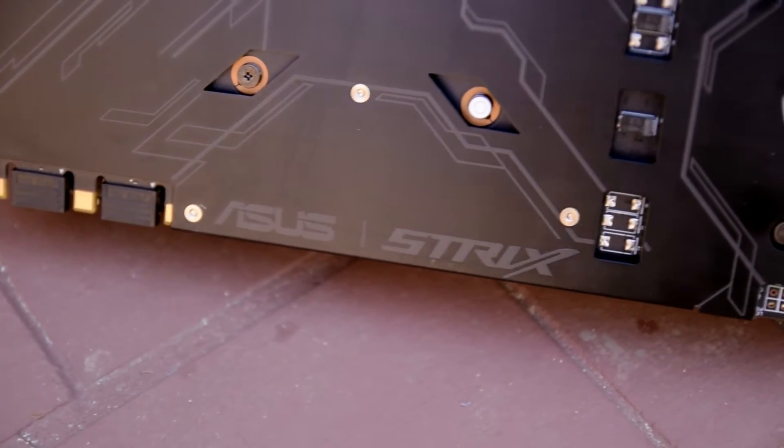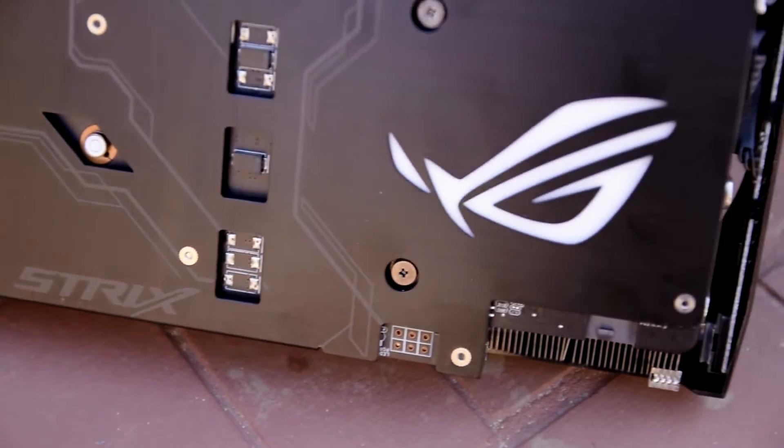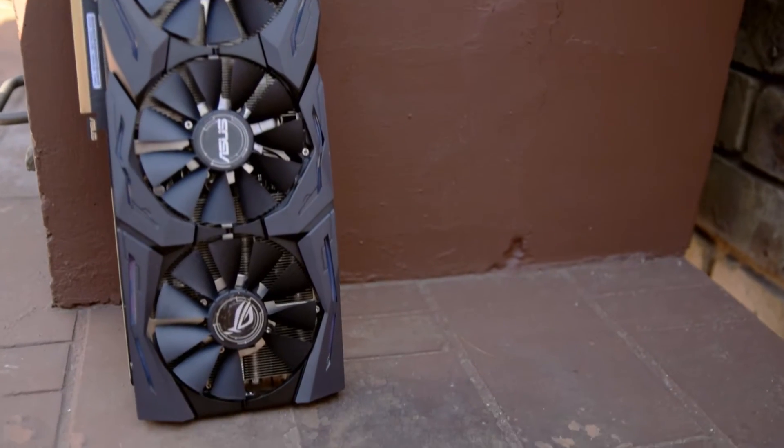The new generation of ASUS Strix GPUs are, in my opinion, the best-looking line of cards that have come out recently, with their subtle black design and fantastic implementation of the Aura RGB lighting. However, looks can be deceiving, which is why reviewers exist in the first place. Up on the test bench today for examination is the ASUS Strix GTX 1070 OC Edition. Let's see if this card performs as good as it looks.